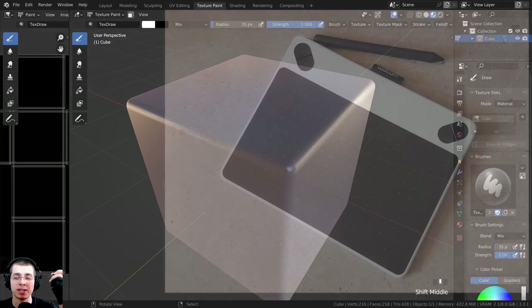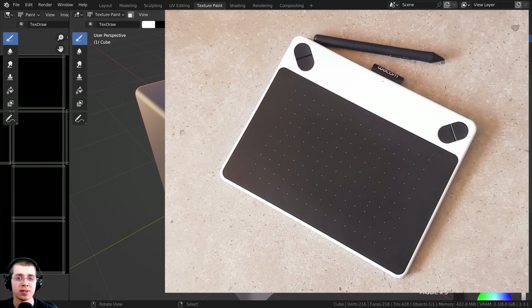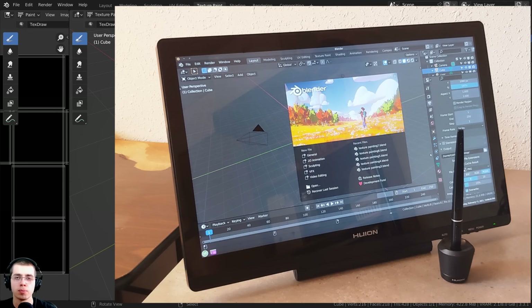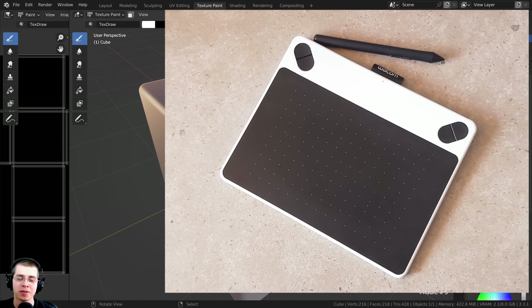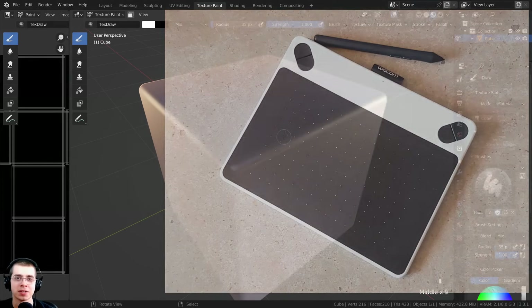For the texture painting, I'm going to be using my Wacom drawing tablet. I definitely think using a drawing tablet for texture painting is much better than using a mouse, because with a drawing tablet you can get nice smooth strokes, you have better posture, and most drawing tablets come with pen pressure which can be super helpful. So if you can use a drawing tablet, I would recommend that. I'll also have some Amazon affiliate links in the description to some tablets that I recommend.